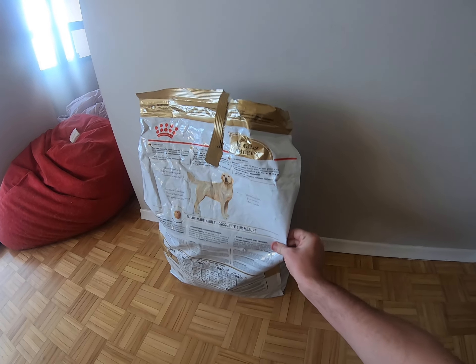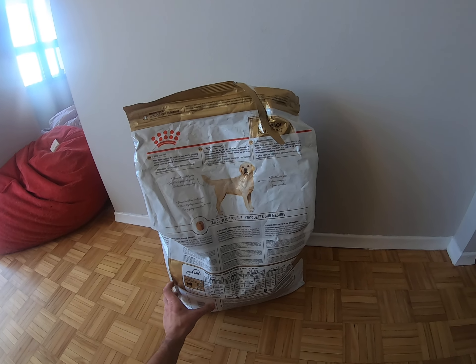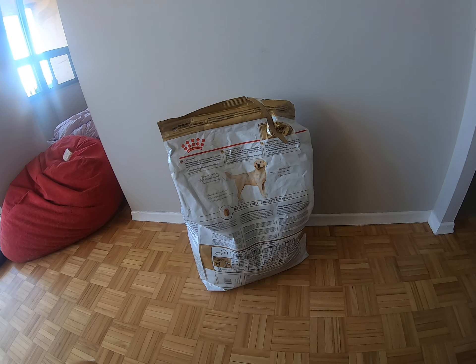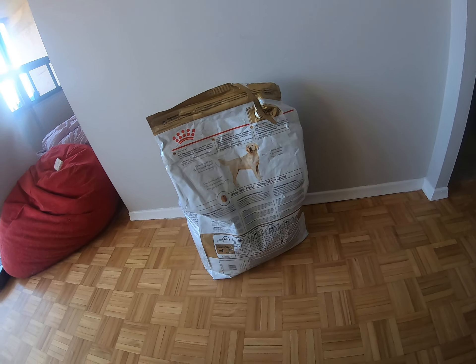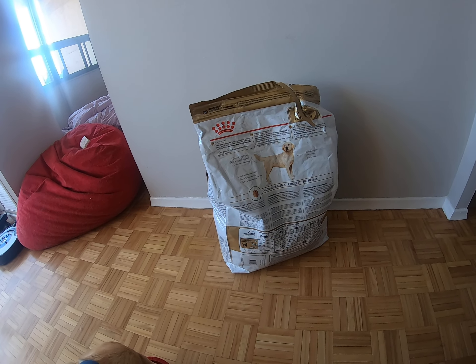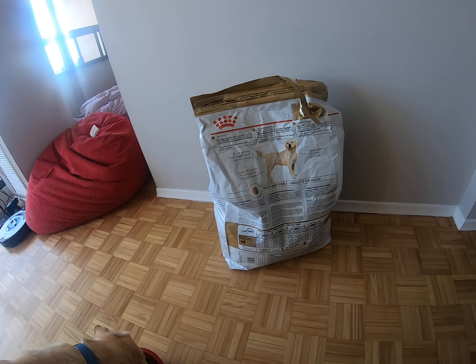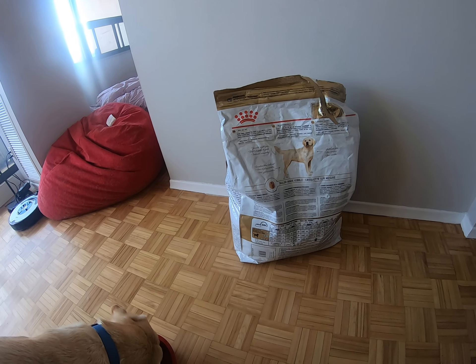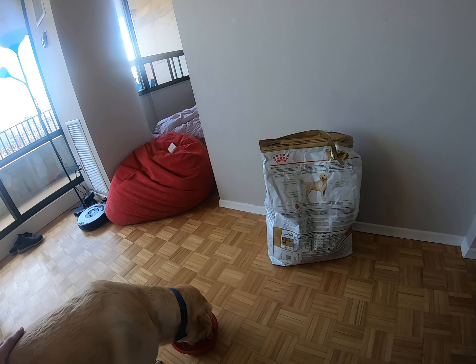This is the bag it comes in for people who can see. I'm not gonna go into details when it comes to the ingredients and all that jazz because it's pretty complicated if you don't know what you're talking about, and I don't want to spark a debate because people are very particular when it comes to their dog food. So I'm just gonna tell you guys what I feed him and why.